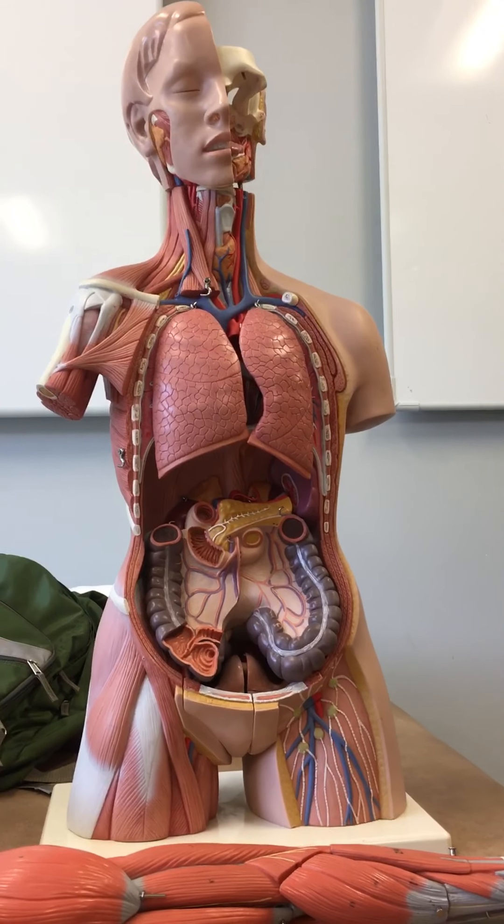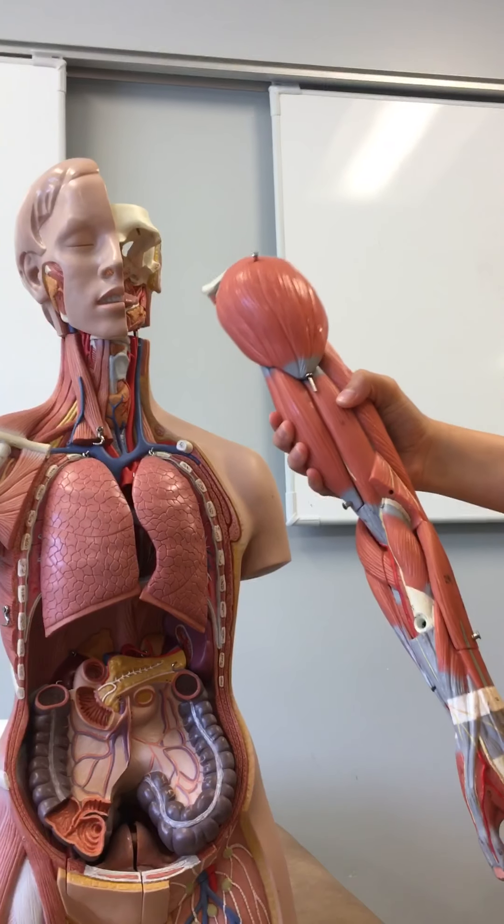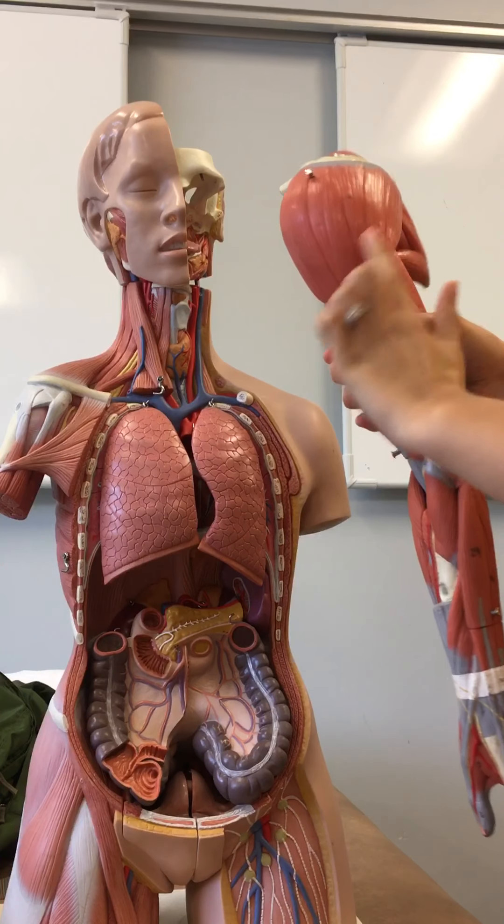The anterior deltoid — it's gonna be here. The middle deltoid — here. And the posterior deltoid.